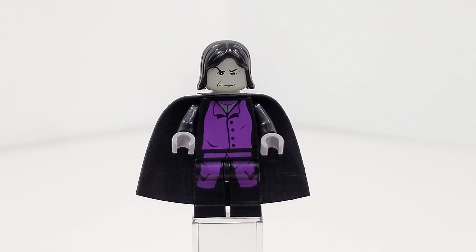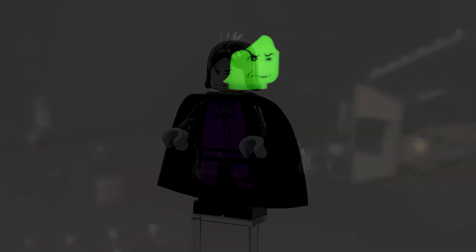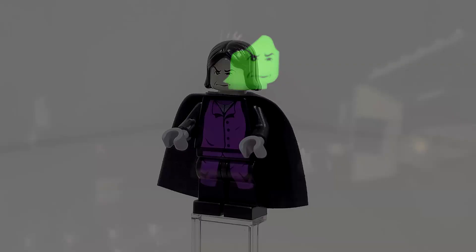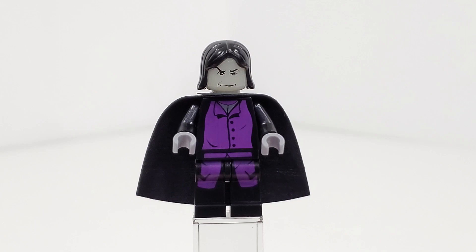We also have the second rendition of Professor Severus Snape, who is exclusive to this set, with a slightly brighter purple color than the one we saw in 2001–2002. We still have that radioactive glow-in-the-dark head — here's a quick picture of that if you're interested. We get the same hairpiece that we saw back in 2001, and no back printing, just a cape for the under-the-neck accessories.